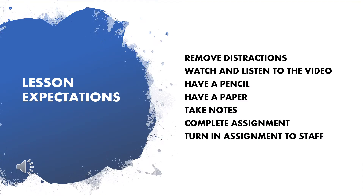All right, here are your lesson expectations. Please remove any distractions, anything that will take your focus away from watching and listening to the video. Make sure you have a paper and pencil. It helps to take notes — they will help you to complete the assignment at the end of the lesson. And when you're finished, you are going to turn in your assignment to staff with your name at the top.